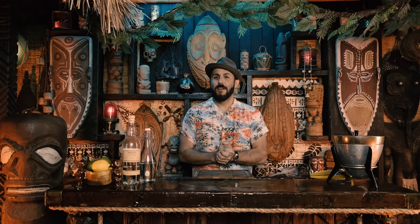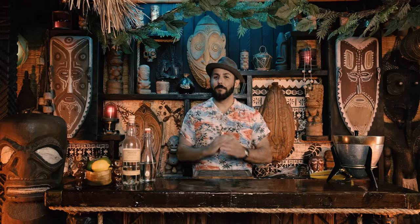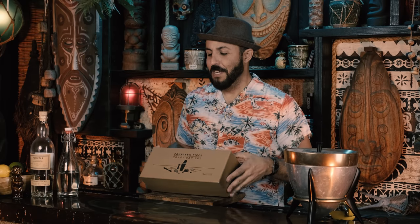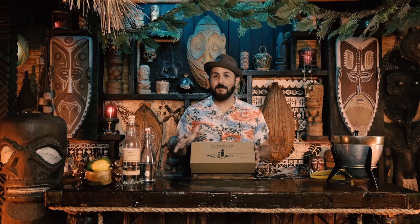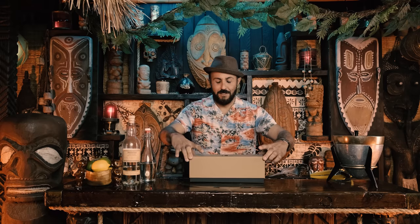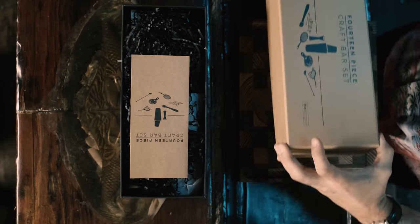I think I have just the solution for you. From A Bar Above, this is the 14-piece Craft Bar Set. I want to do a complete unboxing with you guys. I am not being paid to say any of this, I am not sponsored by them — there will be a coupon code if you're interested in buying this. Otherwise, let's check it out.